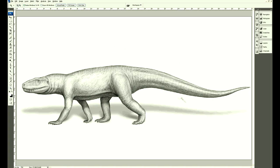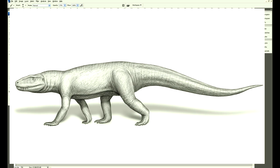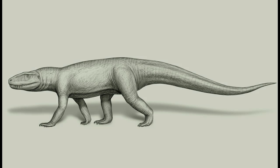One last look around — I guess that's about it. Here we go, quick sketch.